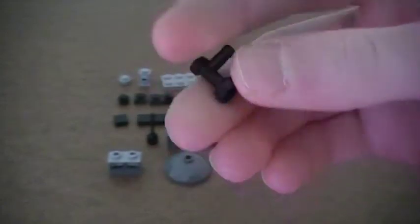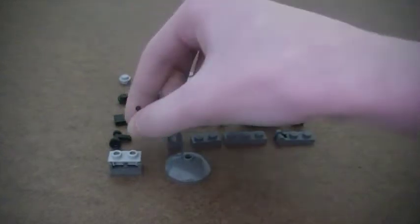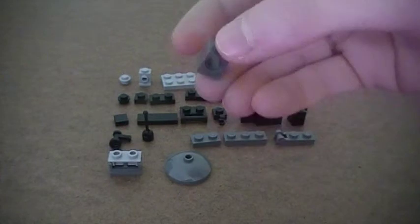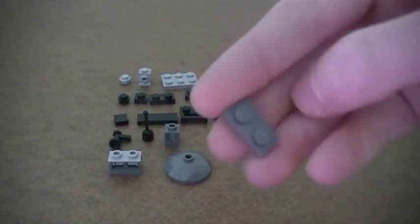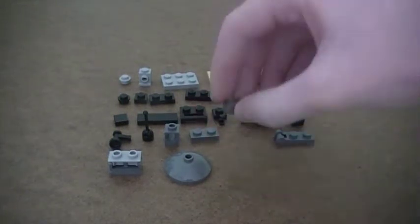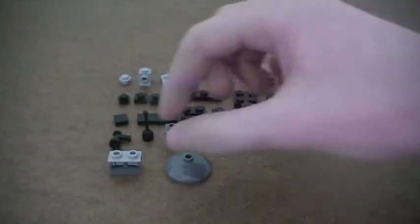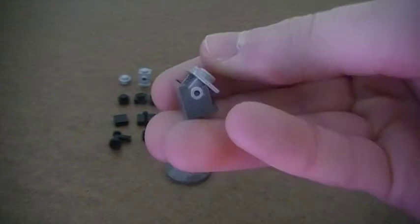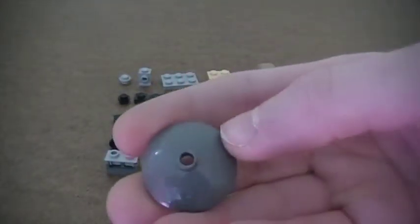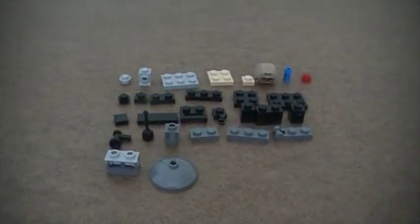And then you're going to need two faucet or tap pieces, one joystick, two 1x1 bricks with the hole in the middle, two 1x2 plates, one 1x3 plate, one 1x2 plate with the shorter bar, one angled piece, and two 3x3 parabolas — those are going to be the wheels on the wheelchair. So let's get building.